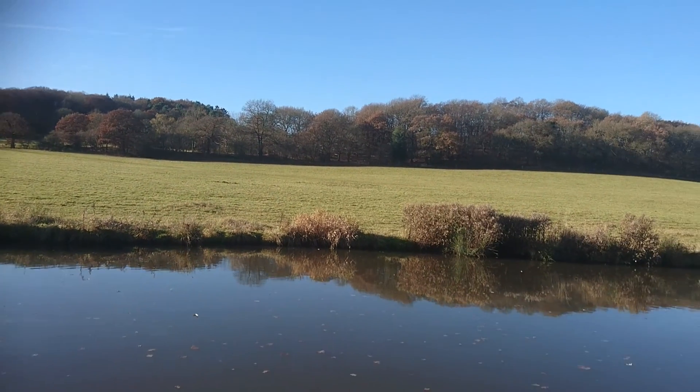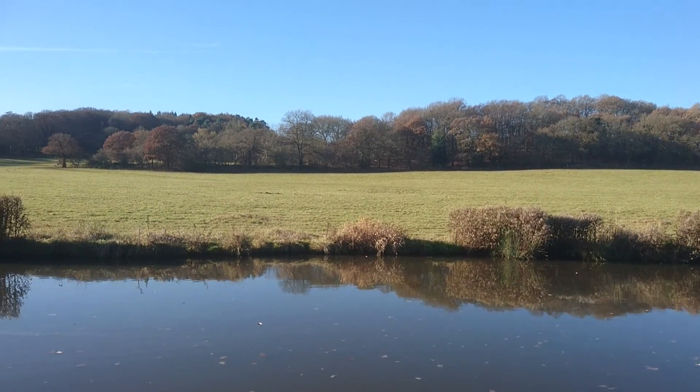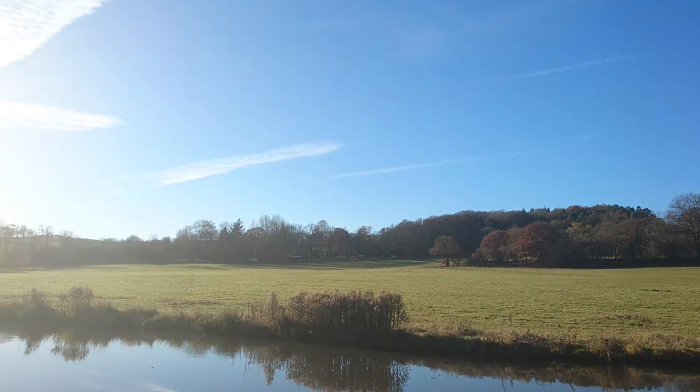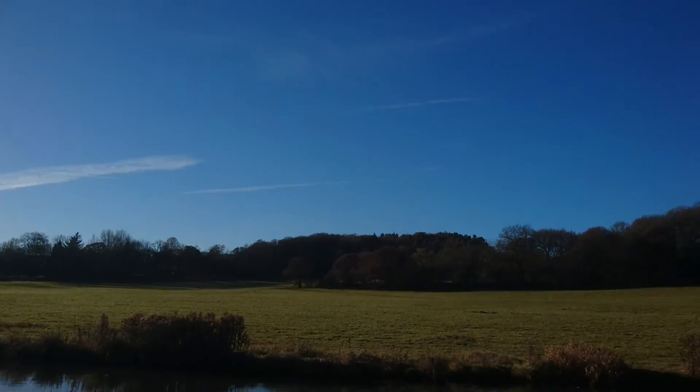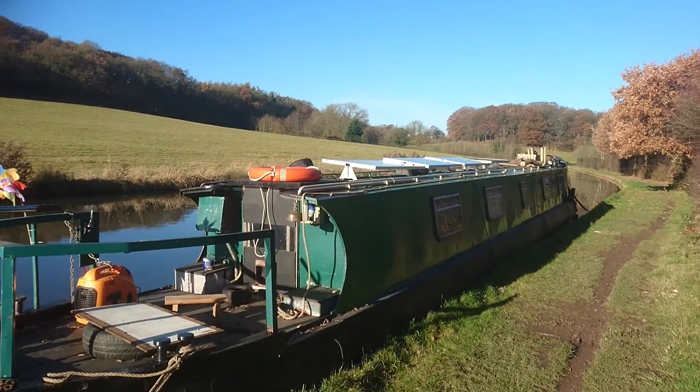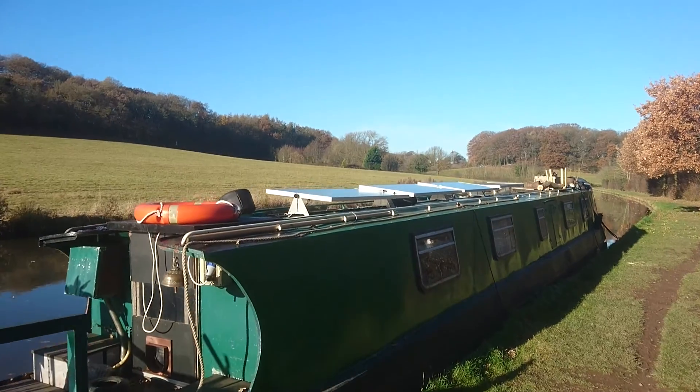Good morning. I thought we'd make another short video today to show you what's going on. As you can see, in the UK we're in November, but it's really, really sunny, which is really good because what it does is it charges up these panels.